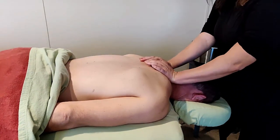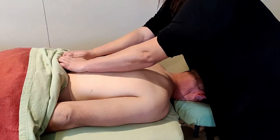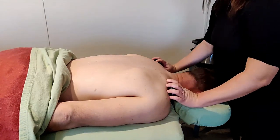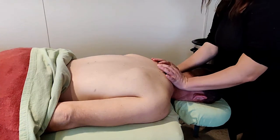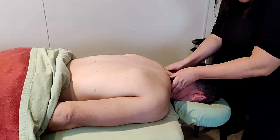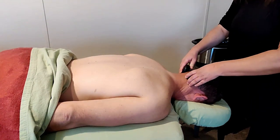As you go, you'll see that the heat starts to be absorbed by the body. Once they get to a cooler temperature, they're probably ready to be done. You can go across the shoulders and then scoop right into the base of the skull so that the heat penetrates right there.